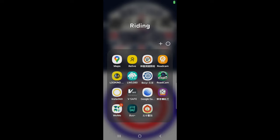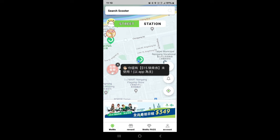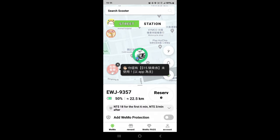We're going to start by opening the app. I'm going to start with Wemo — quite an easy one. So we'll locate a Wemo. There we go, there happens to be one right near us. Let me zoom in — somewhere here is a Wemo. We're going to find it right next to me. Here it is. Now we're going to press Reserve.